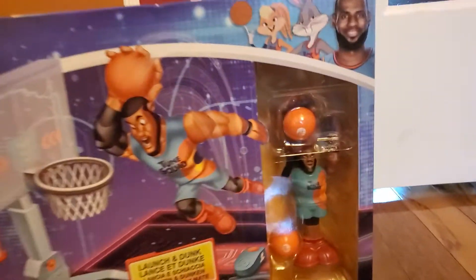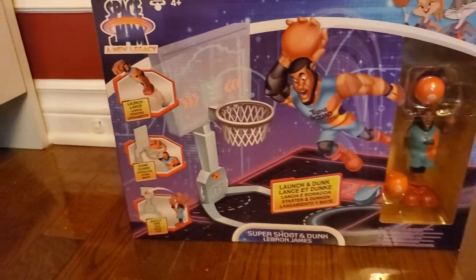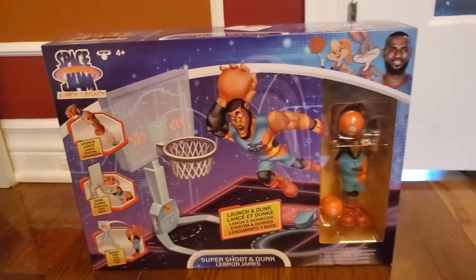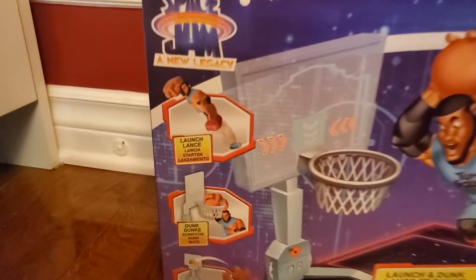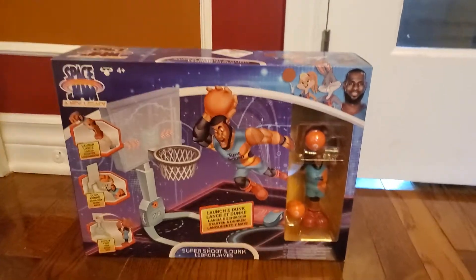Hey guys, welcome to my first video of Adam Unboxes. Today we're doing the Space Jam New Legacy launch and Dunk LeBron James. Let's get started. Here is the back — there's all the other ones you can get. So let's start.